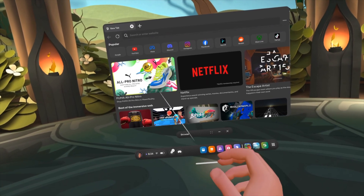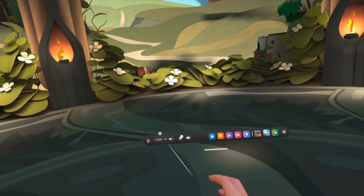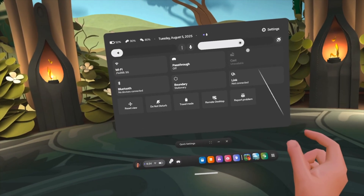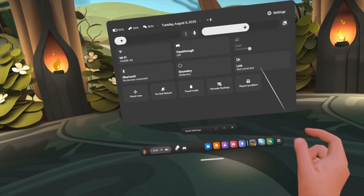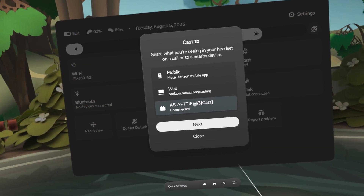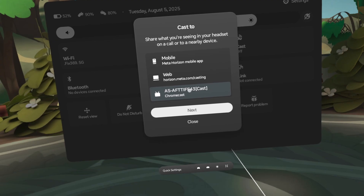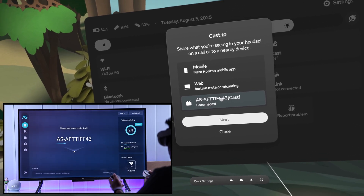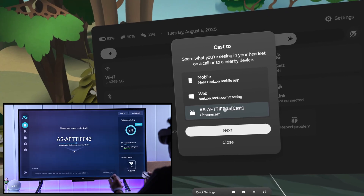Now we are ready to jump right into casting. Open up the Quick Panel by tapping here, and at the top right you can see Cast. Tap on it to open, and on the list your Fire TV will appear with the same name that you see on your TV's AirScreen app. Simply tap on it again to connect.